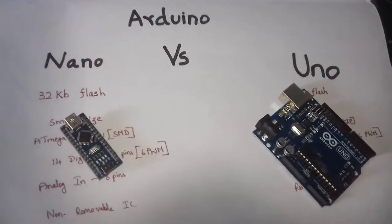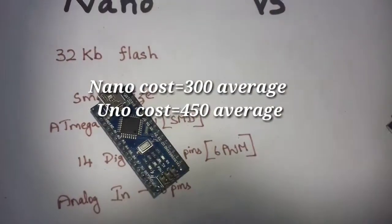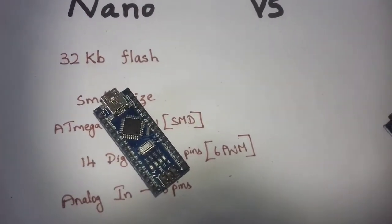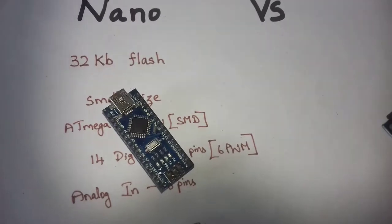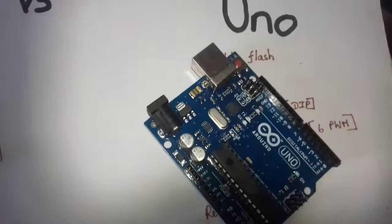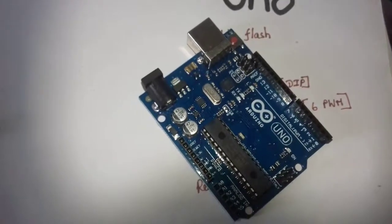The price of Arduino is $250 to $300, and another variant is $350. In this UNO board, the price is $350 to $500.